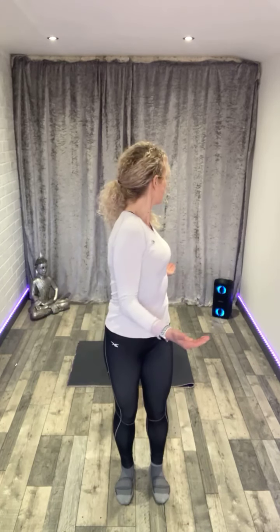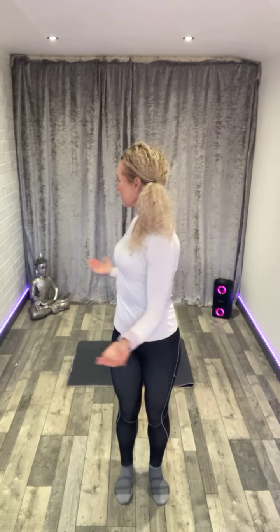Hold your hands as if you're holding a tray, then open through the arms, chest and shoulders. Turn out to your left, back to centre, close. Put the elbows in, open, then turn to your right, hips forwards, centre and close. Let's open and twist to your left, centre, close.